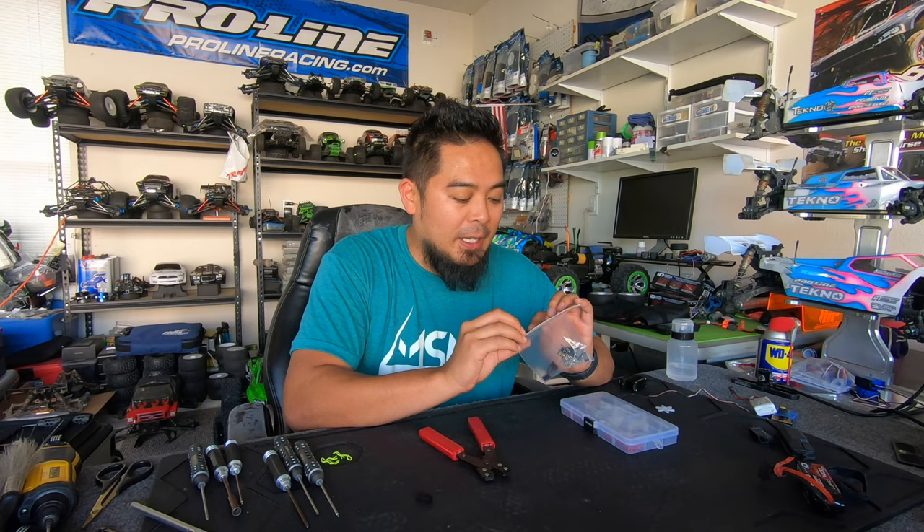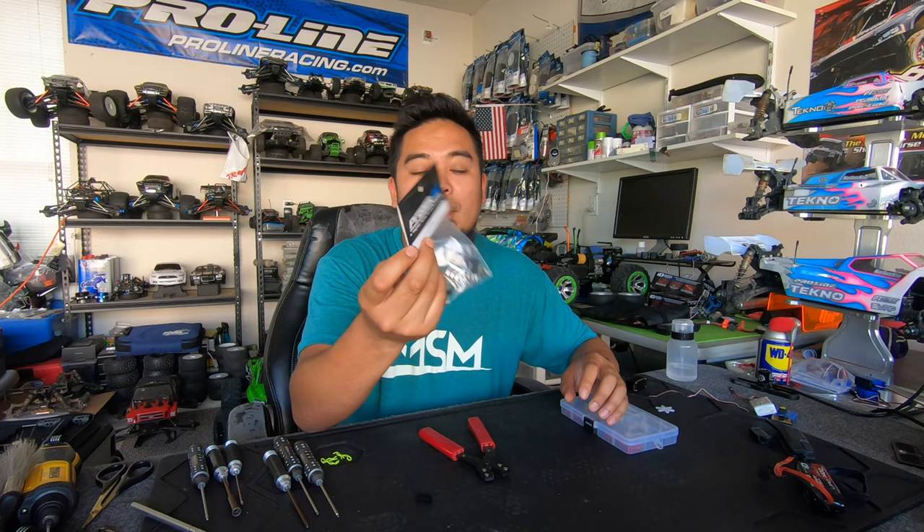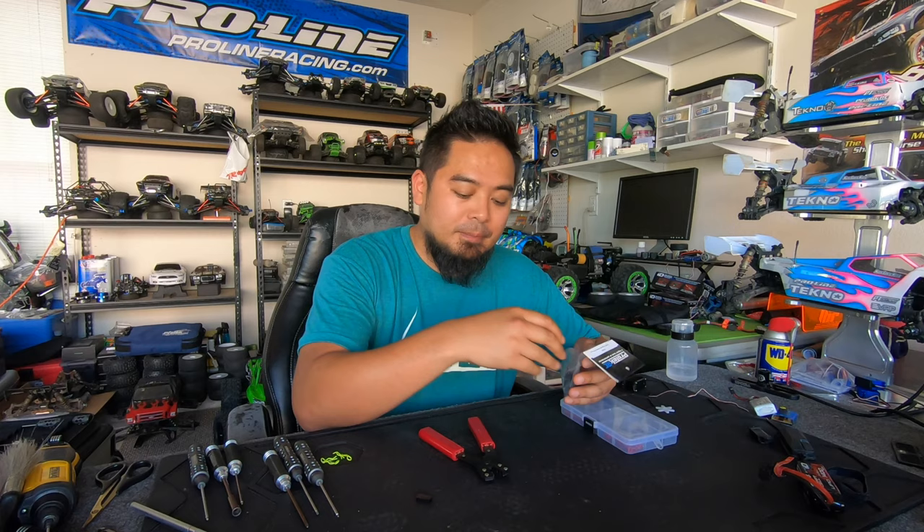The parts you'll need: ProTech PTK5009 — you don't need ProTech specifically, but those are the ones I use and they're actually a really good price. They are JR style servo connectors, and then you'll need a crimping tool, which is this tool. I'll put all the links in the description below.